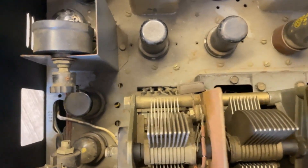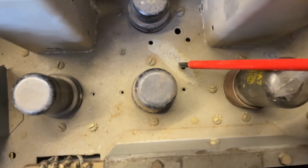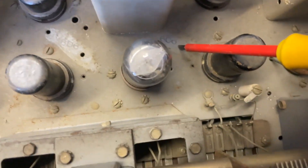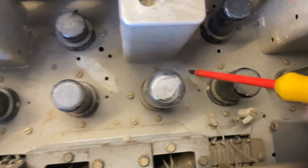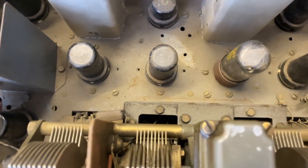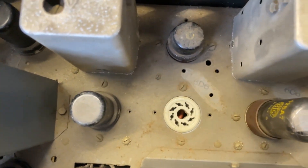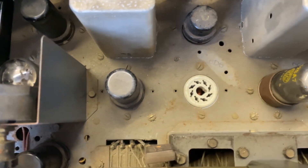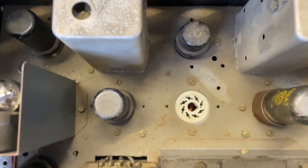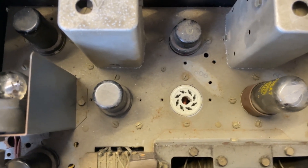Also, the valves — if you look here carefully, that says 66 and they're 6C6. Now they are UX6 type base valves. These are octal. So a 6D6 there would not fit the octal base. The 6D6 is a UX6 base.